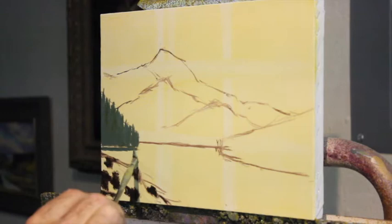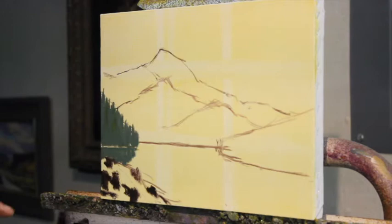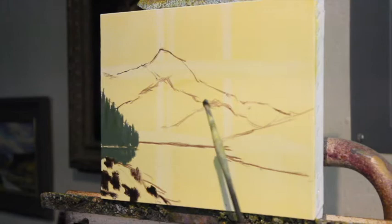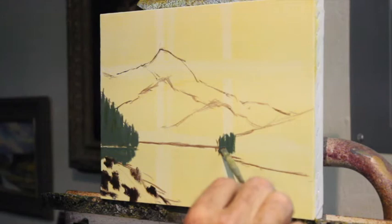I'm going to put the reflections of those trees in here. The reflections only come down to here because there's that land peninsula sticking down in. These trees over here look like about the same distance away. These are in shadow; these are in the light, but I'll do that light stuff later. Right now I'll do them pretty much the same value.